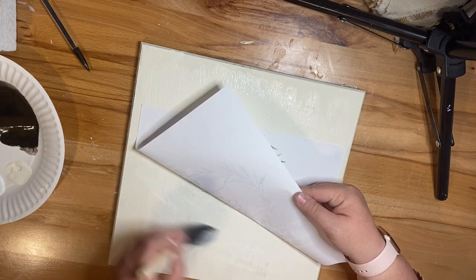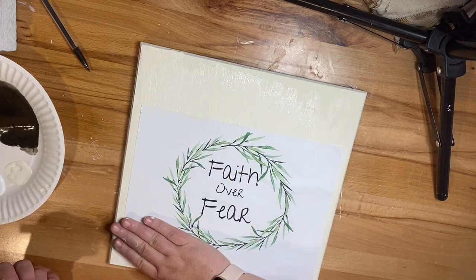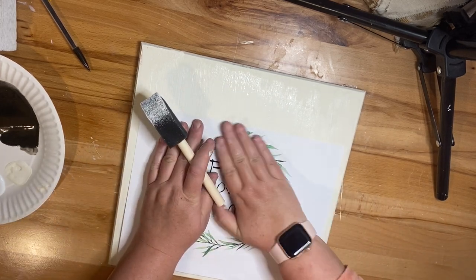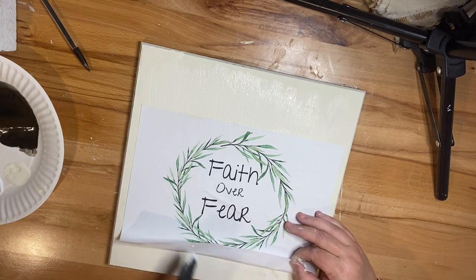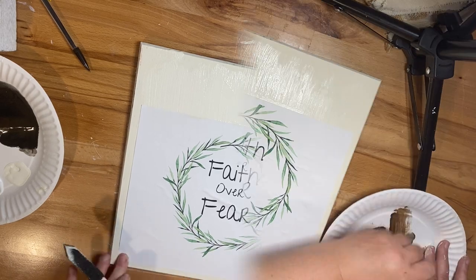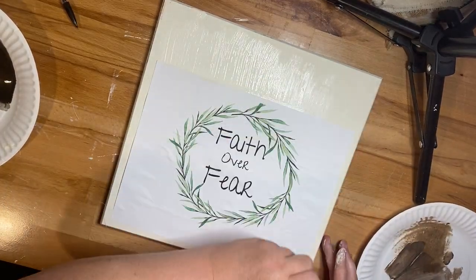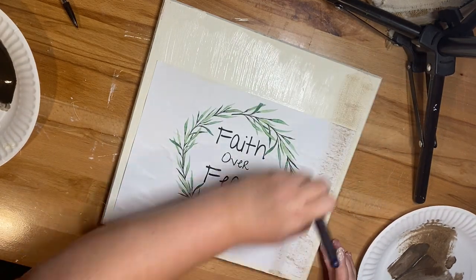I used Canva today and I printed off this sign that says 'faith over fear.' If you've never used Canva, I'll put a link down in my description box. This video is not sponsored by them — it's just an amazing website. They do have a free subscription, and I have the paid version, but the free version has several options too and you can create all kinds of free printables.